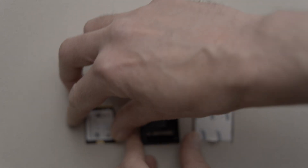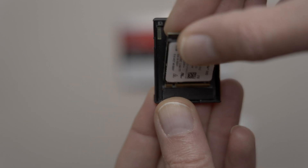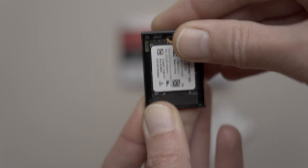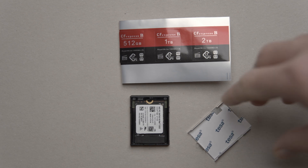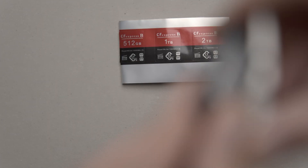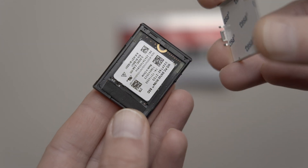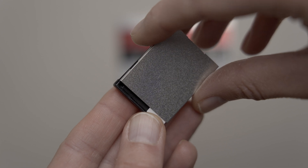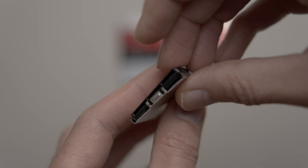You fit the M.2 drive in the adapter with the metal cover on top. This has a piece of sticky tape on it to keep it stuck down, but it just appears to be standard double-sided tape and not any special thermally conductive tape. Once the metal cover is attached, I'm not sure if it's possible to remove it again, at least in a non-destructive way.